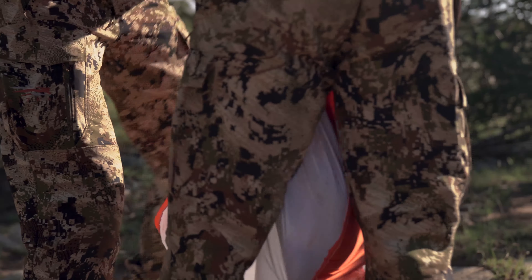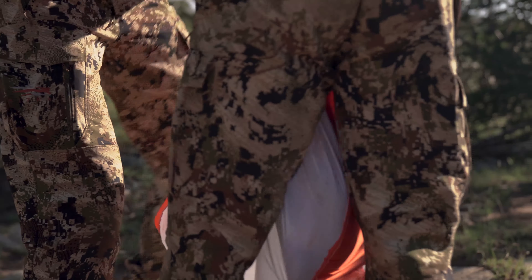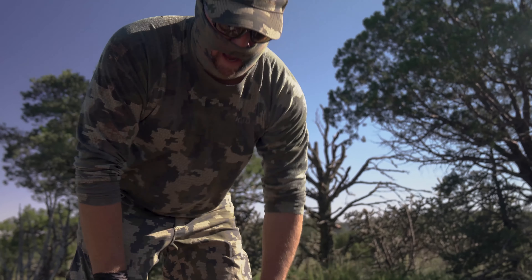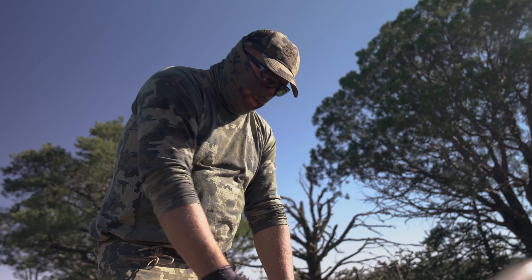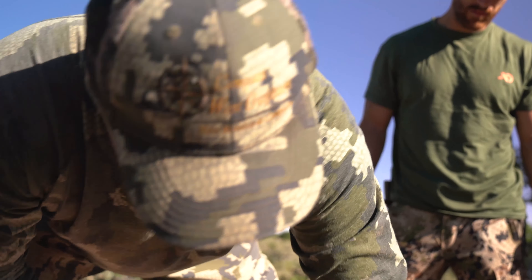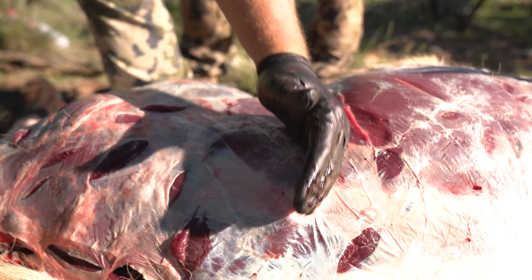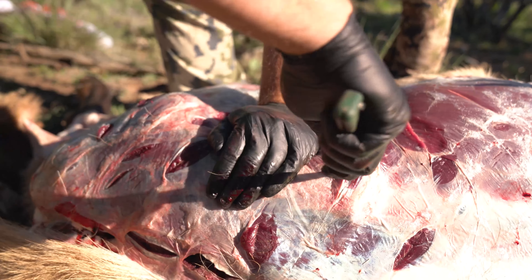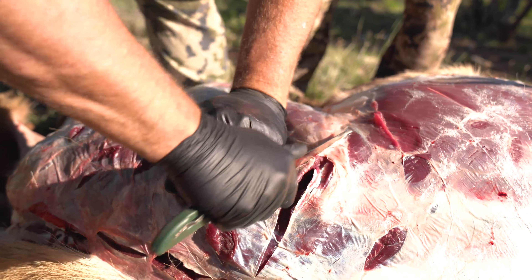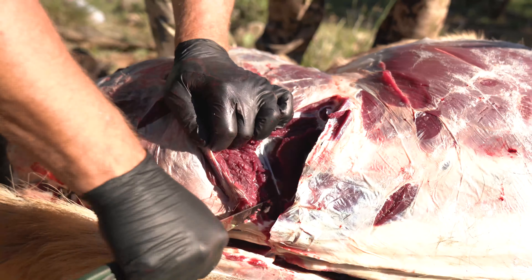Field dressing table right there — nice and clean. The cape laying here serves as a backdrop, kind of an apron, so as that front shoulder folds over it's not laying in the dirt. I'm going to come up off this high hip front of the quarter and cut in on that. I'm going to clip the bottom of the back strap there, but that's as far as I'm going to take the back strap down anyway. Now here Kyle's already given us a little bit of a dorsal cut.